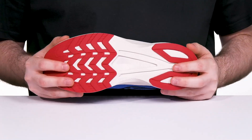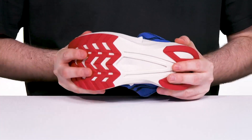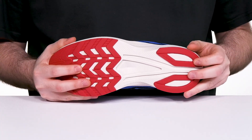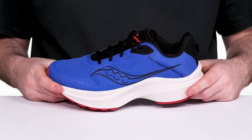Underneath, it has an outsole made with very strong rubber. That design offers lots of strength and flex, using carbon-style rubber for extra longevity, and a neutral-style pronation to keep you moving.